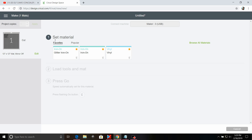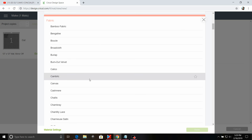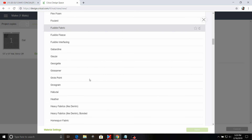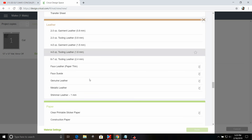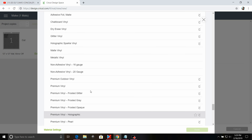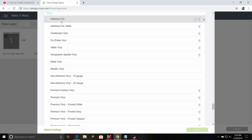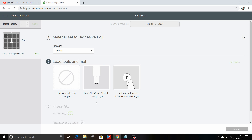From feeling this vinyl, I think it'll work with regular adhesive vinyl settings, but I want to use the foil setting. We're going to go all the way down, choose the adhesive foil setting, and click Done. Now we're going to load it into the machine and see how it cuts.